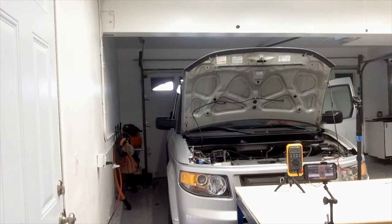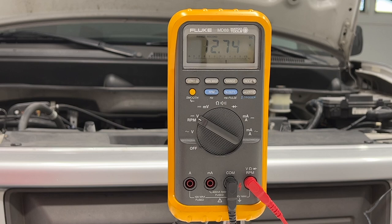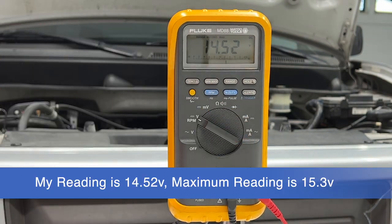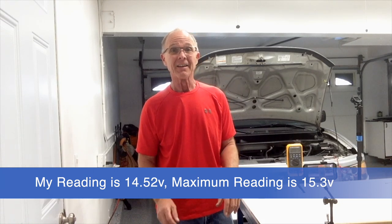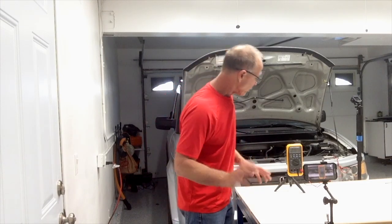Let's check our readings — pushing min/max again. Our highest voltage was 14.52 volts. If we had something like 15.5 volts we'd need to do further investigating because that's too high. Also, if we were just reading battery voltage — say 12 volts — that would mean the alternator is not charging. But we're good here, so our alternator seems fine.